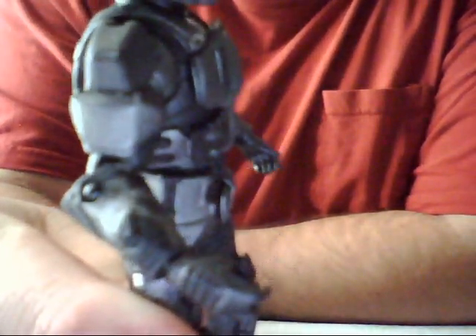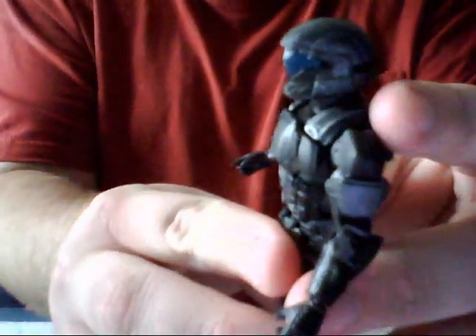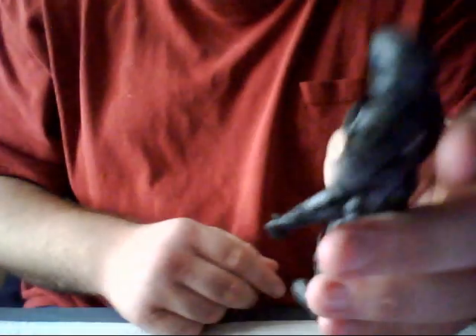If you can see the detail in his chest there, you can see that he has a lot of buckles and armor plating pieces attached. And I think it's also cool that he's got gray-black camouflage on his undersuit, and his visor is blue, just like in the game.